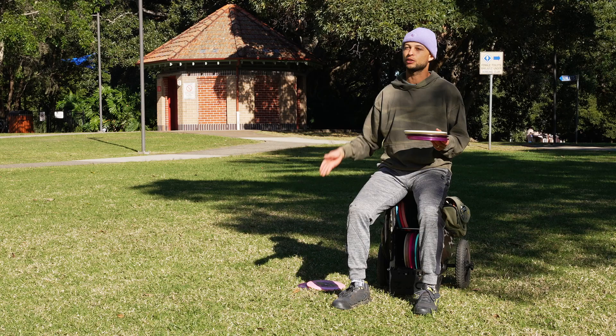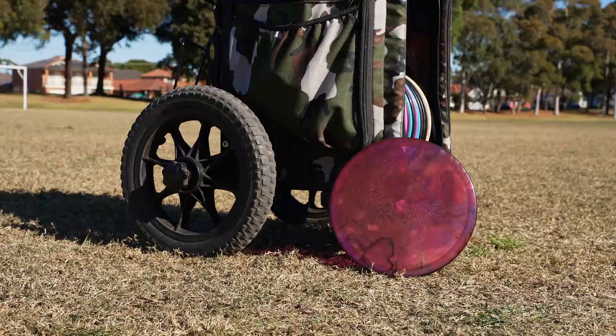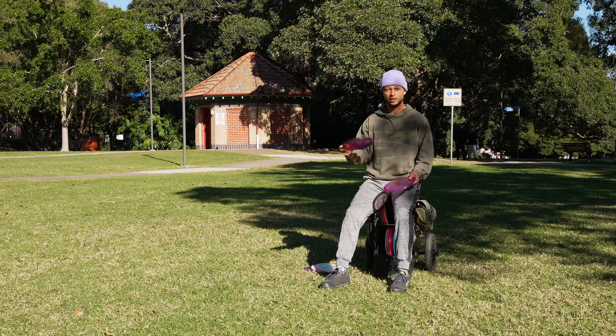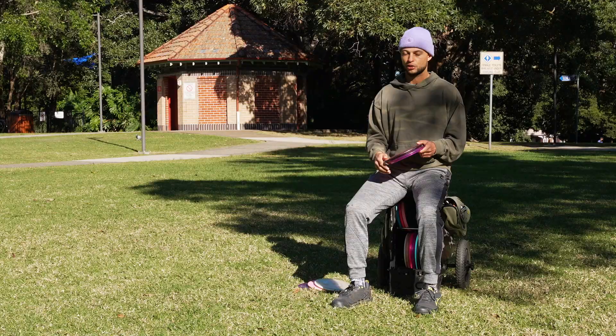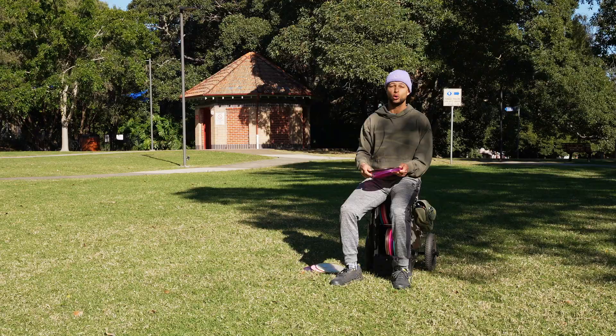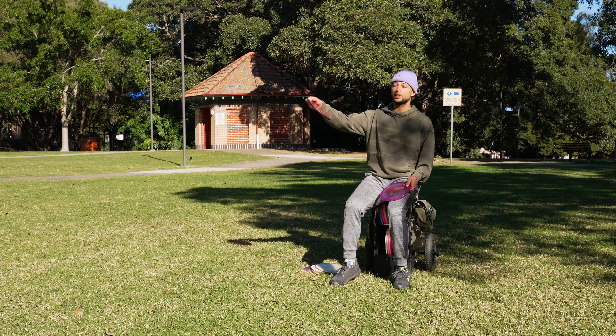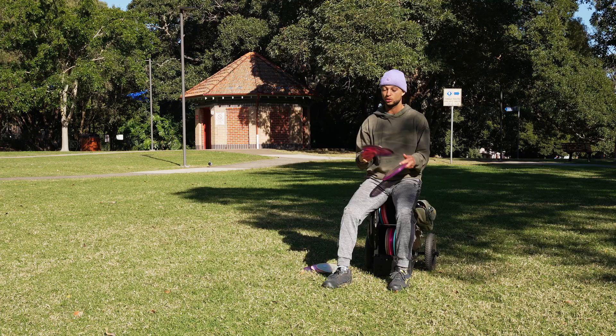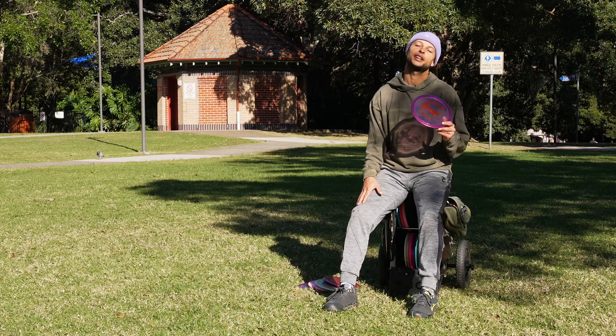Stepping up in stability, I bag the RPM Katuku in Cosmic plastic at 180 grams — quite stable with a good combination of glide and stability. If I'm on a hole that needs a mid-range shot and I don't want it flipping up, or I want to put it on hyzer and know it'll reliably fade, I bring out the Katuku. The Cosmic plastic also sticks really well. I use this probably once or twice a round — it's a pretty useful mid-range.